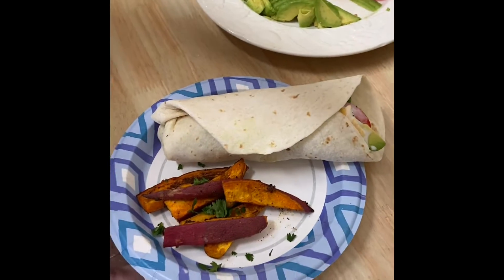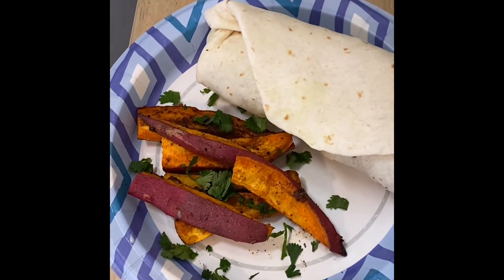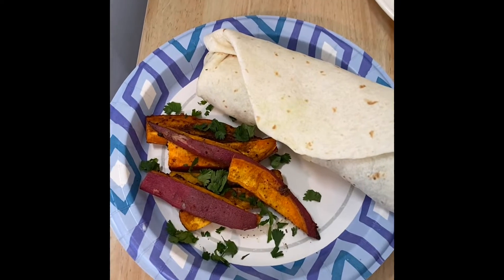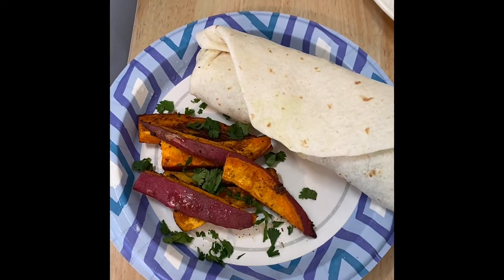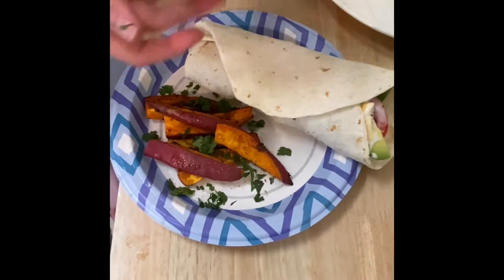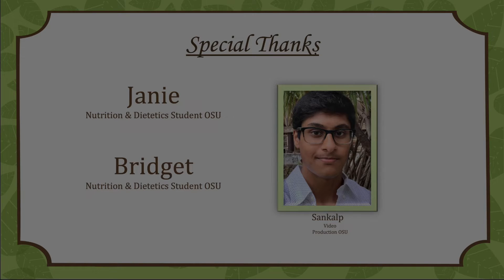For the grand finale, we're putting cilantro on top because we love cilantro — but that's not a requirement. I may have overdone it with the sweet potatoes a little, cooking them just a touch too much, but they still taste delicious. And that is our beautiful meal. We'll see you next time. Bye!